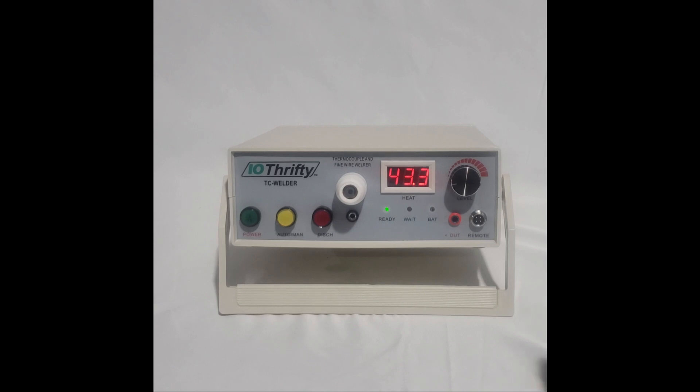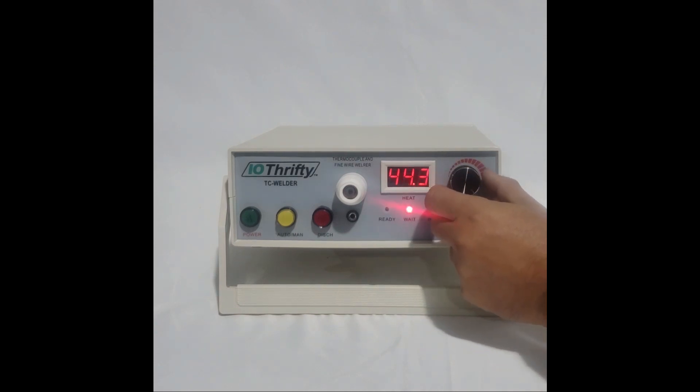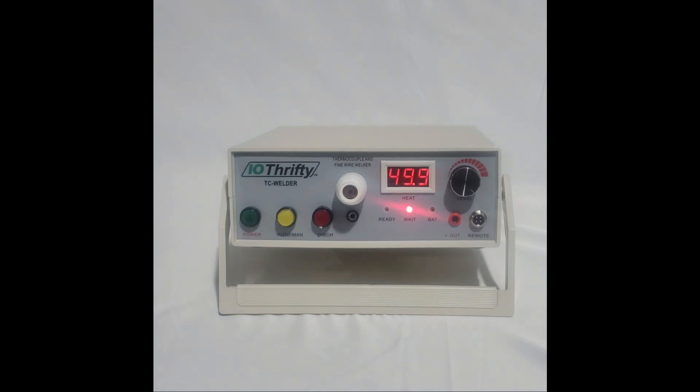The three status lights are the ready indicator, which shows that the welder is ready for welding; the wait indicator, which when lit shows the internal capacitor is charging and the welder is in a non-welding state; and the battery indicator, which when lit means that there is insufficient power to operate the welder on battery power alone. You're able to control the power level used when welding by adjusting the power level knob. The amount of power is shown on the power level meter.